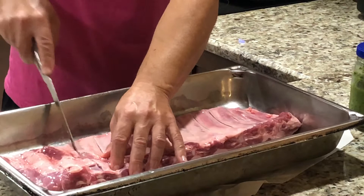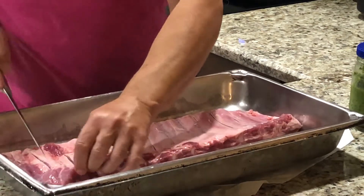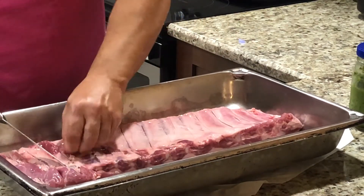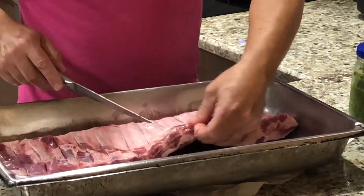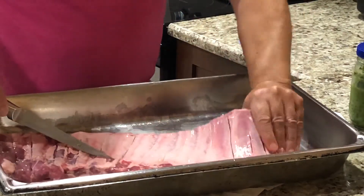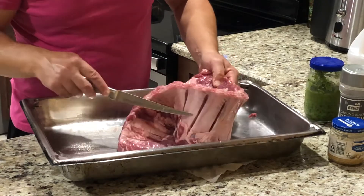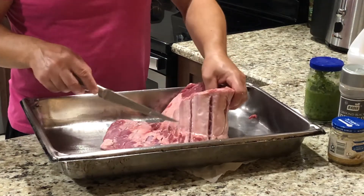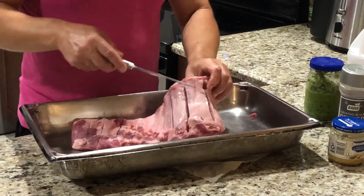That's because when I put all the seasoning and everything, it's gonna go through those gaps. But if you see, there's fatty tissue here — that's what you don't want. You could remove it with your hands sometimes, just like that. You see how it opens like this? But I didn't cut through the meat — that's what you want. You see those wedges in there? All the seasoning is gonna go through there.